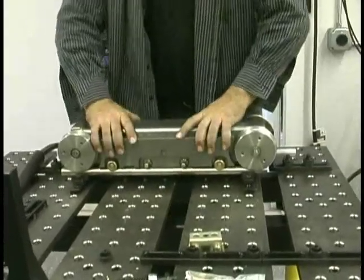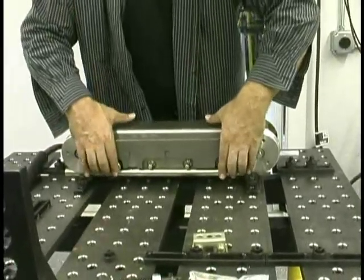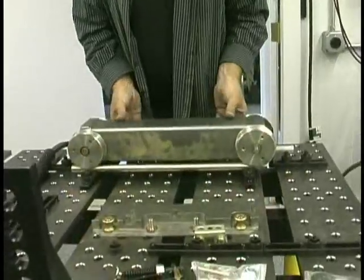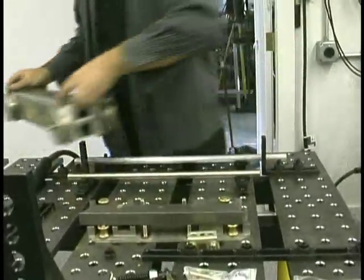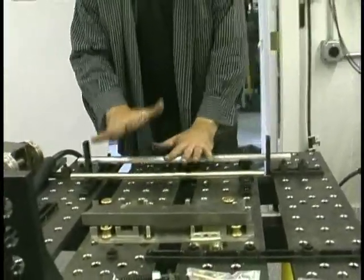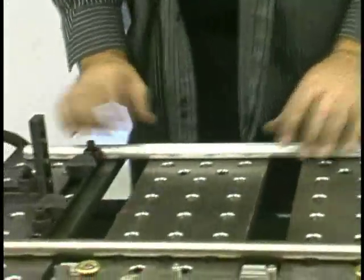I'm going to show you how we use the fixturing and modular fixturing system to tack weld this thing together. Most of the time things need to be clamped up really tight — when you think of fixturing, you think of things being clamped tight. But in this case it needed to kind of float in free state, because everything — the wheels, the roller pins, the brass rollers — needed to all be in alignment more than anything.